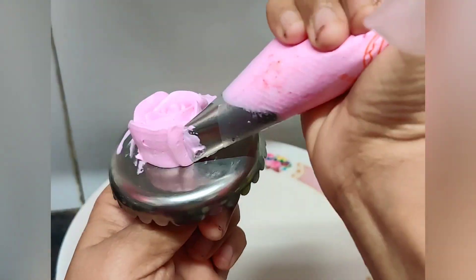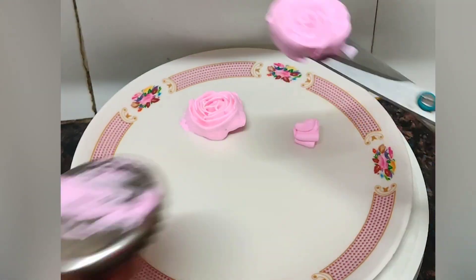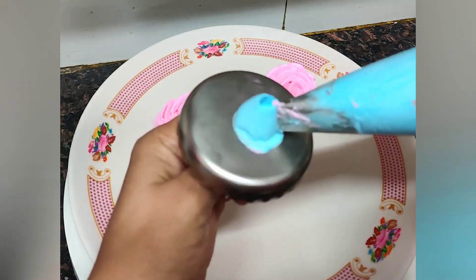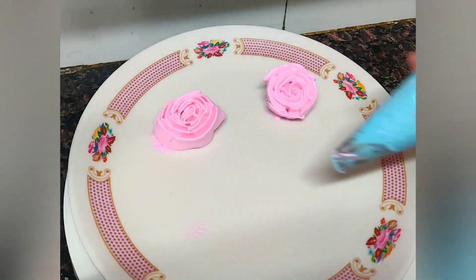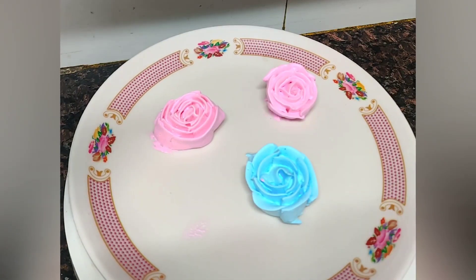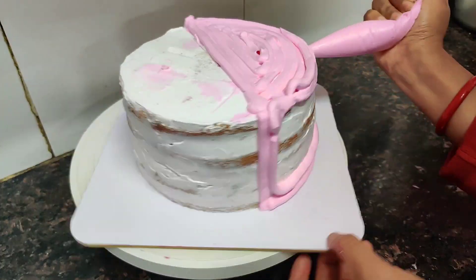I have used pink color in the cream. I will add pink and blue roses here. I have made pink and blue roses and set them in the fridge. I have also used black and blue roses here. I will add the cake for 1 hour in the fridge, and now we have it ready 1 hour later.